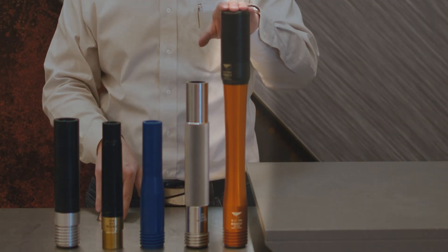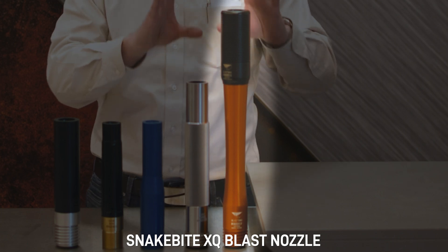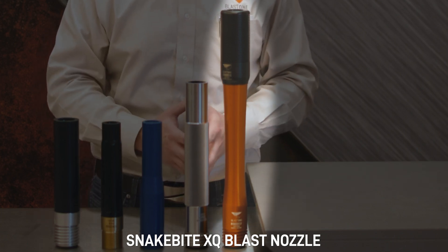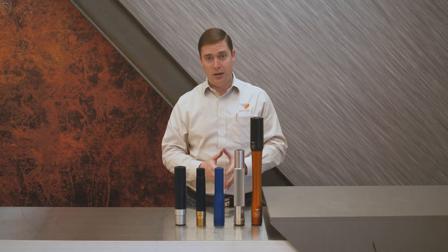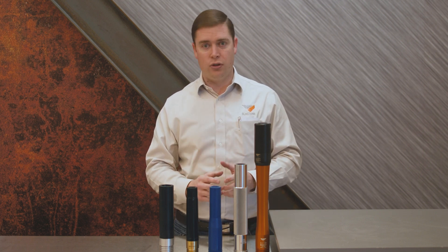Finally, we have the Snakebite XQ blast nozzle. This blast nozzle has a silencer on it, which will reduce the noise pollution coming from blasting by 75% against all these other nozzles. So if you're working and you've got noise complaints, the Snakebite nozzle is a solution for you.